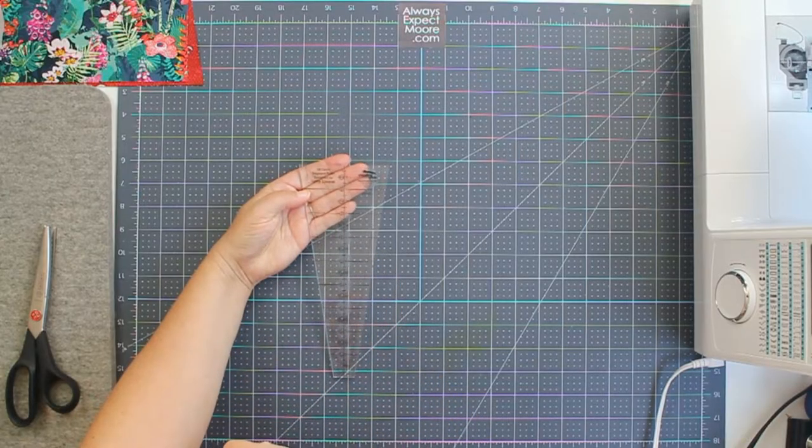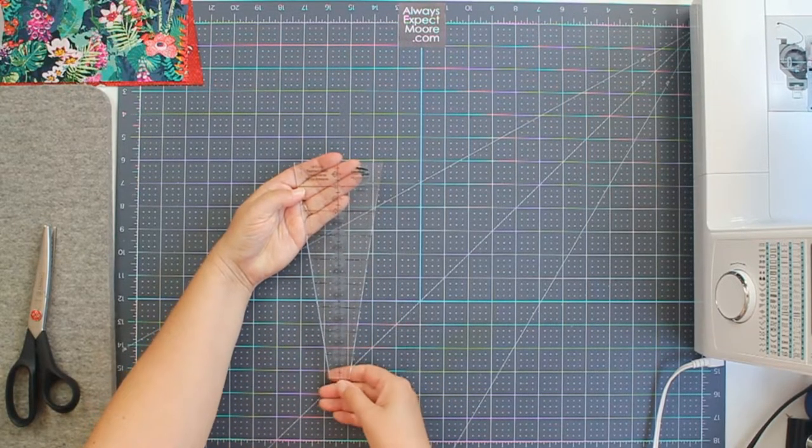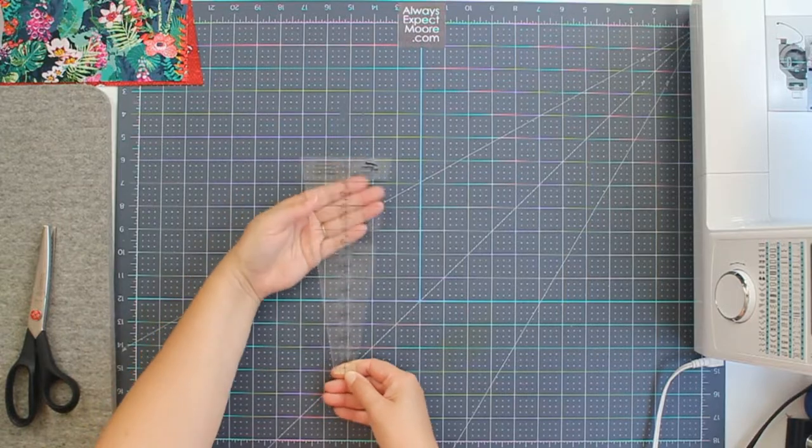All right, with all that out of the way, let's get started using the 18 degree Dresden Plate ruler by Creative Grids. This is the 18 degree circle segment ruler and it's a Creative Grids ruler.